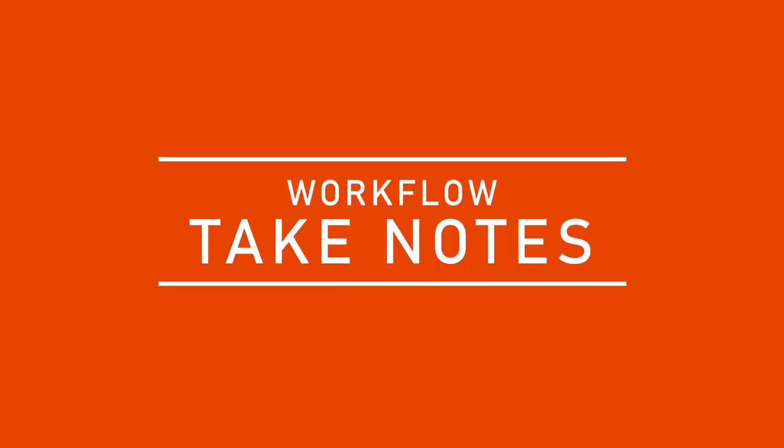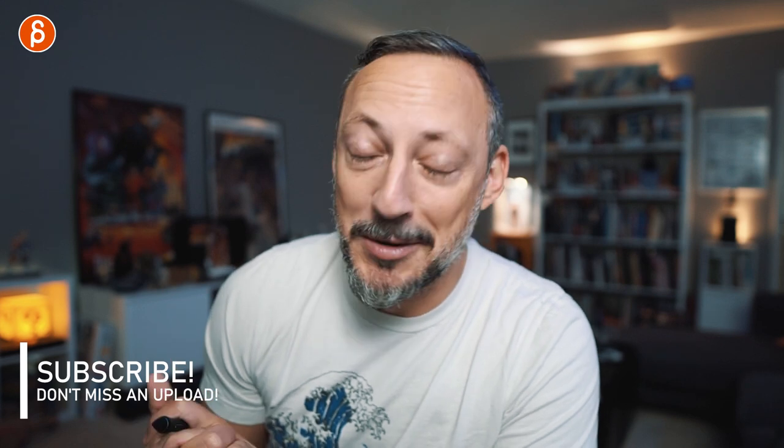Welcome back to FNA. Today I'm going to talk about a very simple yet heavily underused trick to speed up your workflow, and that is taking notes. You might already take notes, but maybe not in this specific way, and that's what I'm going to talk about. Welcome to the channel, my name is JD. I do lectures, acting analysis, animation analysis, rig reviews, product reviews, and animation news. Feel free to subscribe so you don't miss any of my uploads.